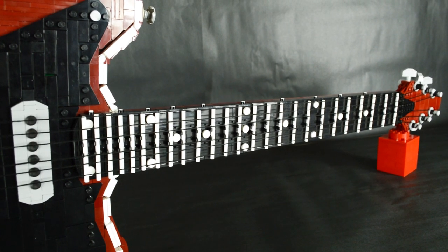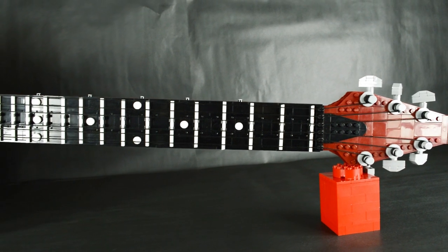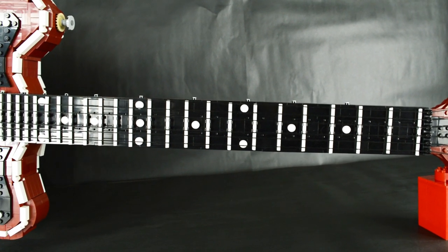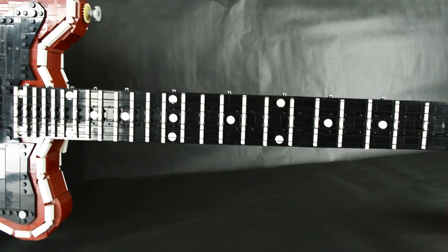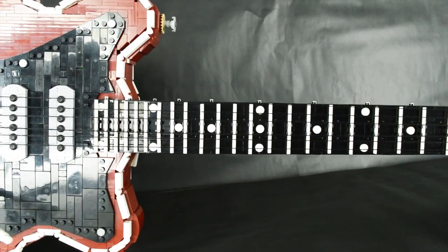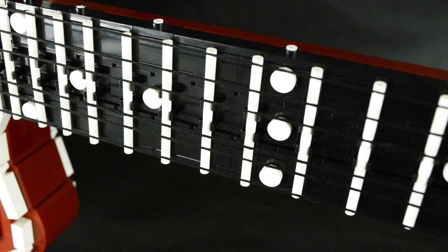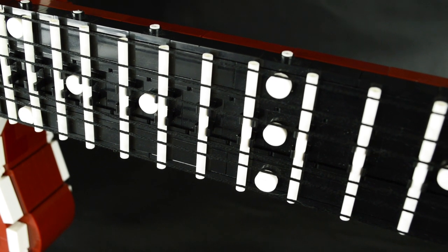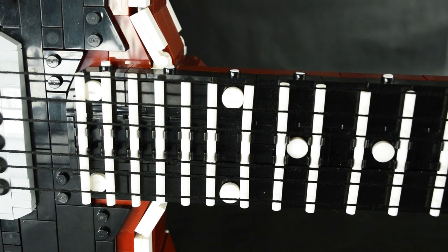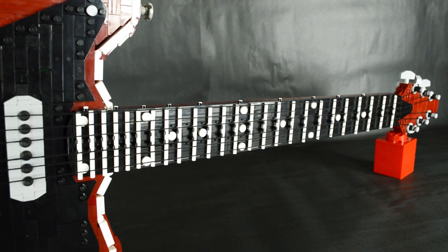Probably the most fun detail to figure out on this whole build was the fret marker spacing. The fret spacing was achieved by building the center lane up the neck, allowing for the clips attaching the fret markers to be spaced with one plate precision. The inlays aren't actually inlaid on the LEGO model, but that detail just couldn't be left out. However, some of them had to be taken out as the fret spacing tightens near the body — those pieces just couldn't fit between the clips.